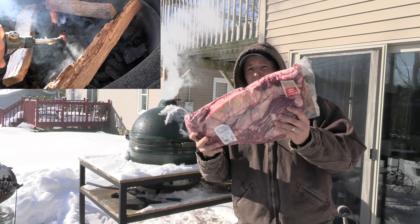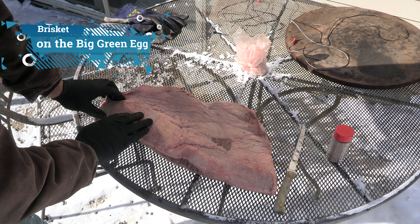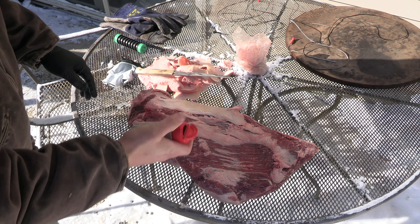We're gonna do a whole beef brisket — trim this up. I'm gonna leave about a quarter to an eighth inch of fat. I'm gonna go ahead and put on my seasoning. I've just got a little mixture of salt, pepper, garlic, and just a hair of paprika.